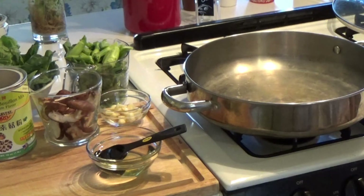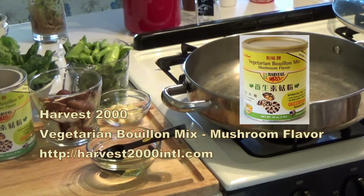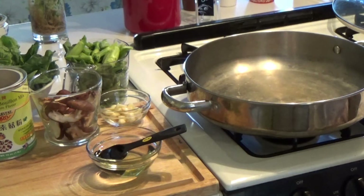This is a stir-fried or pan-fried Chinese broccoli with mushroom. I'm using Harvest 2000 Vegetarian Booyah Mix mushroom flavour — it's like yeast extract and mushroom extract. Very unique flavour.